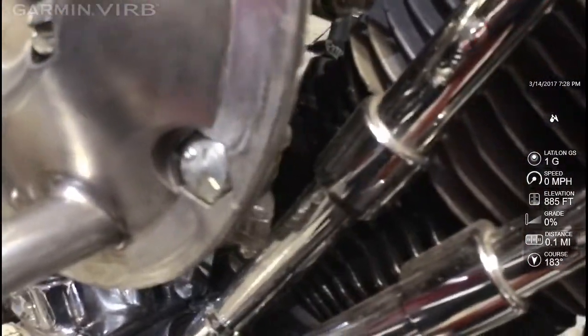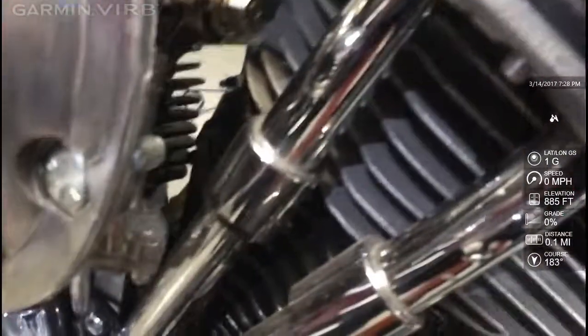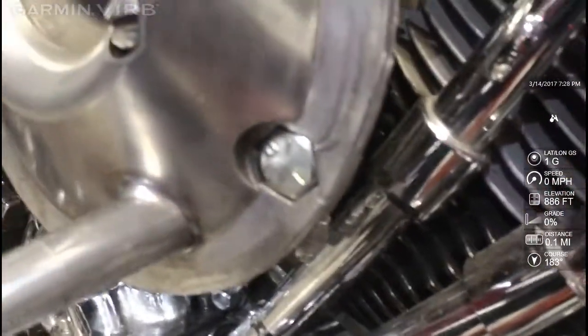The issue I found today: I turned on the gas in order to fire this thing up, and the gas filter leaks like a sieve. So I turned it off and didn't try to start it. Maybe tomorrow.